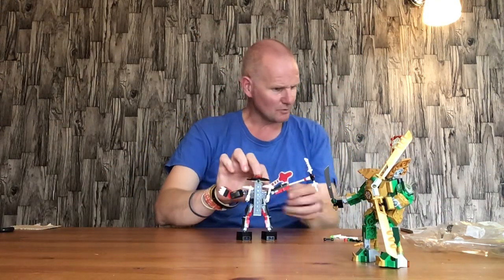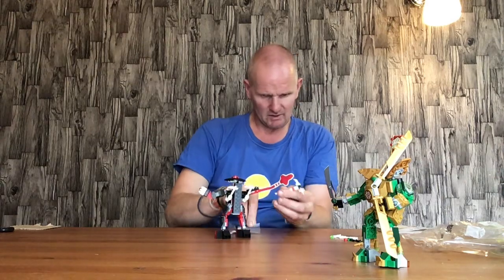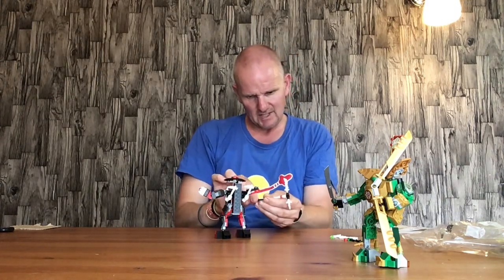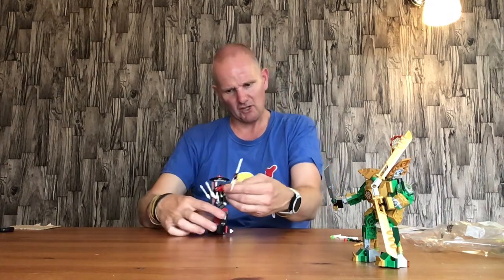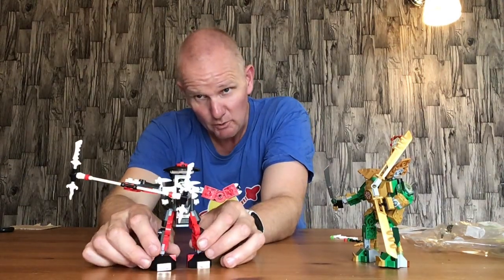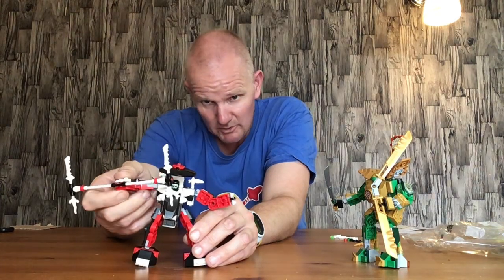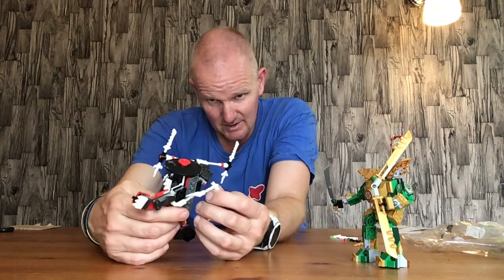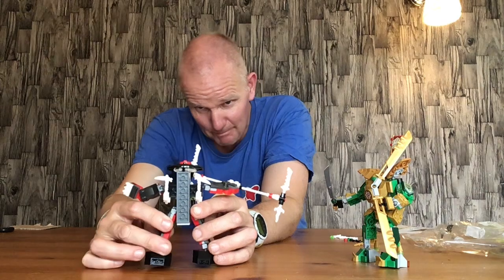Now we have the skeleton warrior mech, which I quite like. There's another bit I neglected to put on — it's a lightsaber-style piece that goes in the middle, so it's got a bit of a Darth Maul vibe about it. There's more Darth Maul vibes to come on this one. The skeleton warrior has a double-sided weapon and extra weapons on the back — it's another basic mech build.